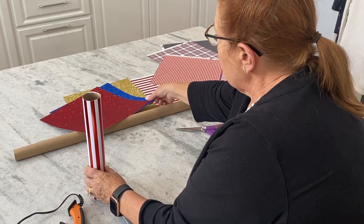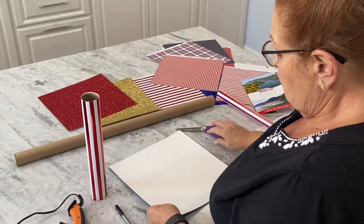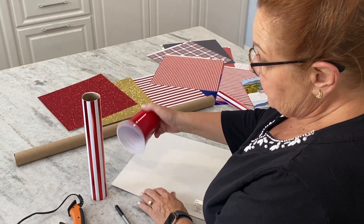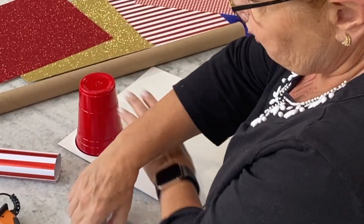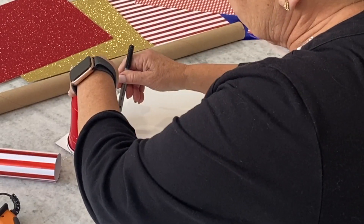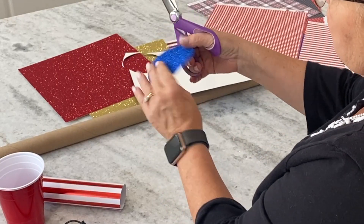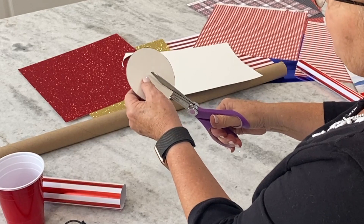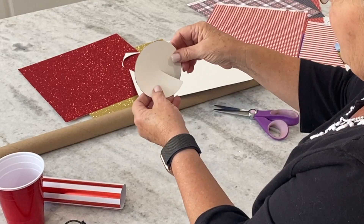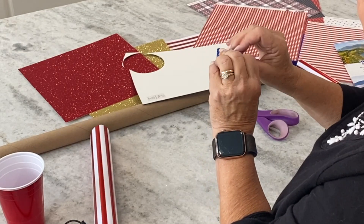The next step is to pick another paper — I'm going with this blue sparkly cardstock. I'm going to take a solo cup and trace a circle; for a normal paper towel roll this is really the size you want. I'll cut halfway in with a straight cut and roll it to whatever cone shape I want.